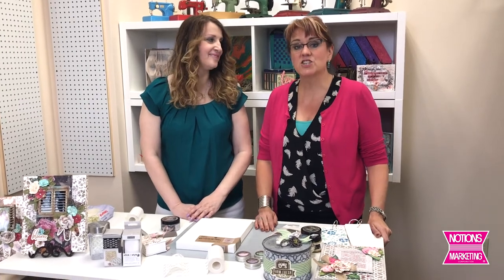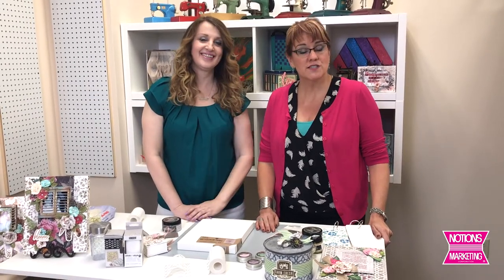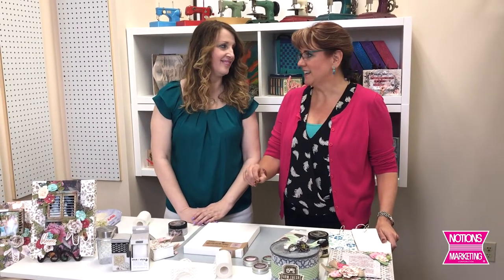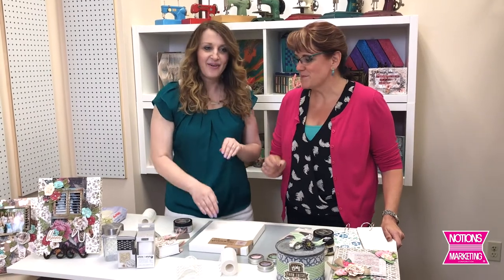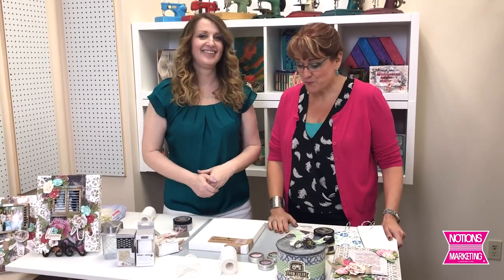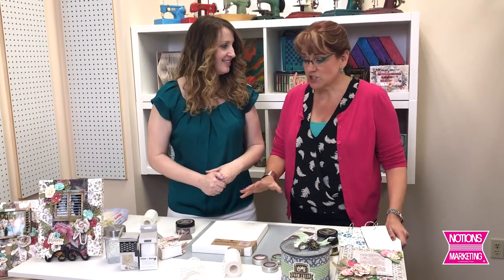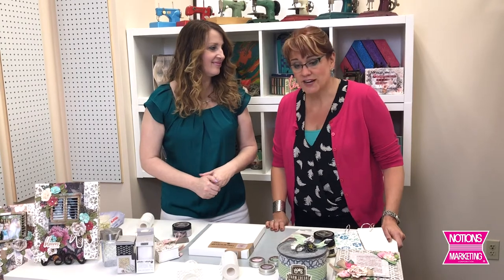Hi, this is Nancy at Notions. We have another vendor that came to teach our retailers at our Notions Commotion event. This is Sharon Lockin' It. Sharon has been with Prima Marketing for 13 years teaching and designing with so many of their different products.